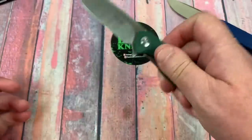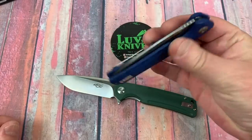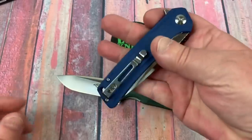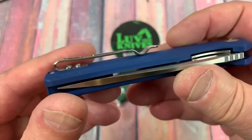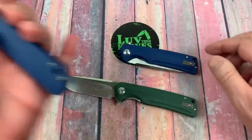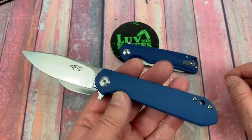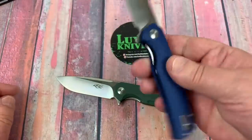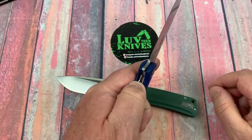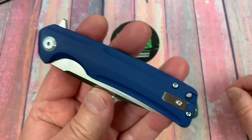That is beautiful action — it's centered, no lock rock, no blade play. Solid. Same with this one. That's nice. And this one's been apart and put back together again, but it's no better than this one, which has never cracked a screw yet. Look at that deep-carry pocket clip — and this one will go left-hand too.